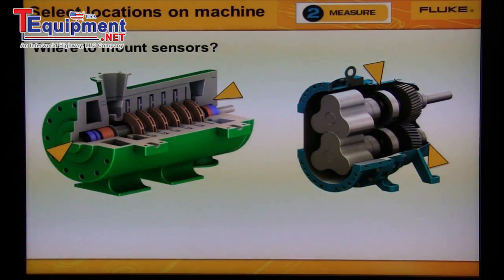Blowers are either centrifugal type or lobed type. For the Hoffman blower, we would measure from the bearings on both ends of the compressor or blower. For the lobed type blower, we would also measure from the bearings on both ends of the blower.